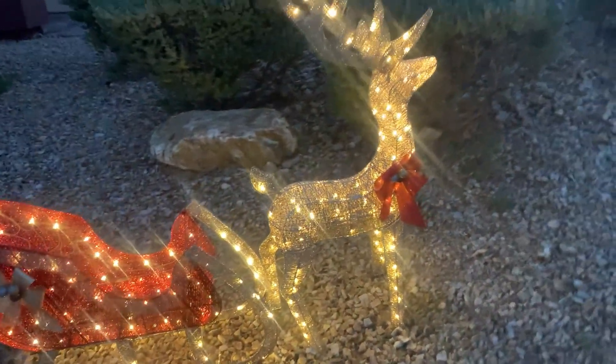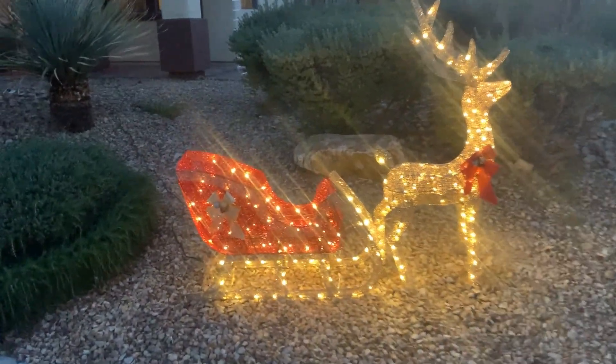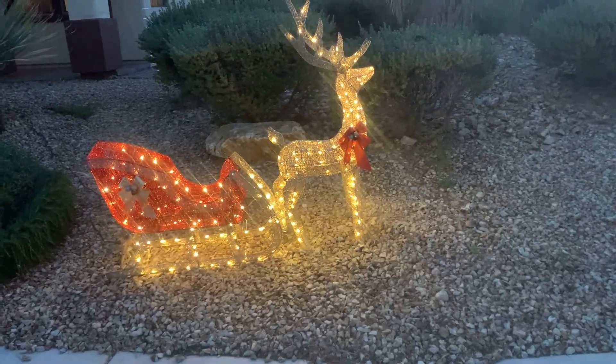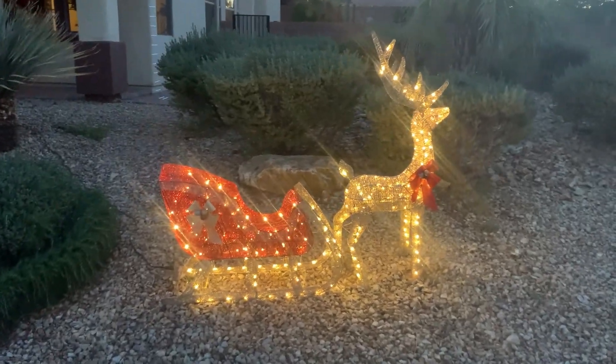One really nice thing about this is that it is an all-weather type of piece. It has actually rained here once since we've had this thing up and it hasn't had an impact whatsoever — it keeps working just as it should. Overall this thing is pretty sturdy; we actually have some pretty high winds where we live but we've had no issues with it falling over.